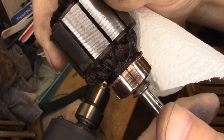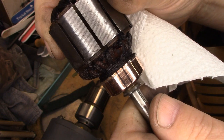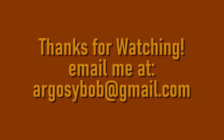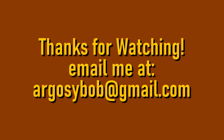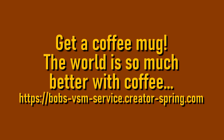The bars are clean and they're looking good. Well, that's all I got for you on this one. Thanks for watching. See you on the next one.